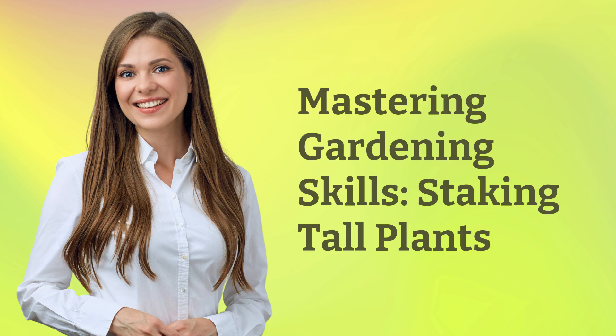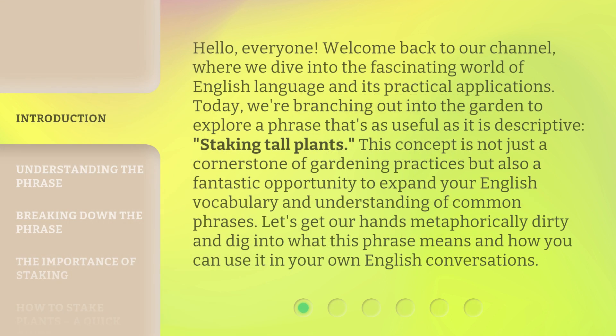Mastering Gardening Skills: Staking Tall Plants. Hello everyone, welcome back to our channel, where we dive into the fascinating world of English language and its practical applications. Today, we're branching out into the garden to explore a phrase that's as useful as it is descriptive: staking tall plants. This concept is not just a cornerstone of gardening practices but also a fantastic opportunity to expand your English vocabulary and understanding of common phrases. Let's get our hands metaphorically dirty and dig into what this phrase means and how you can use it in your own English conversations.